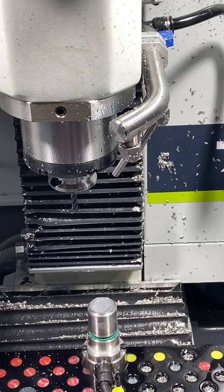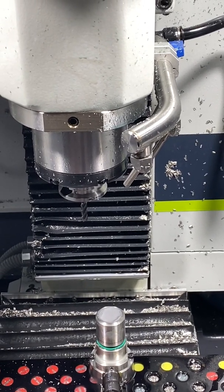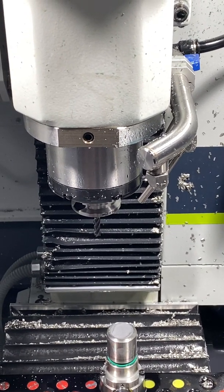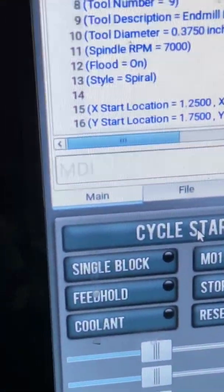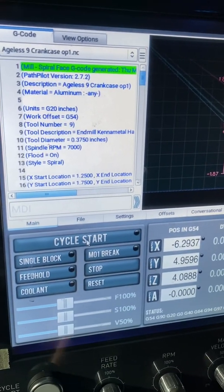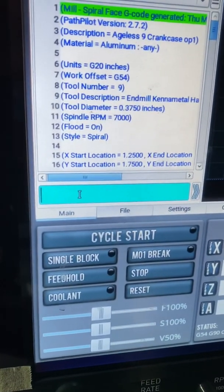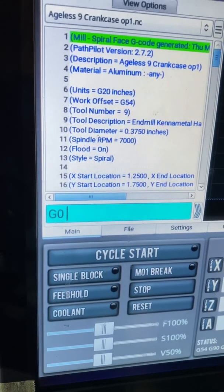I've got the quarter-inch mill in there that was used on the last operation. I'm going to zoom out and move the micro arc 40 degrees, so I'll go G0 because I want it to move quickly.